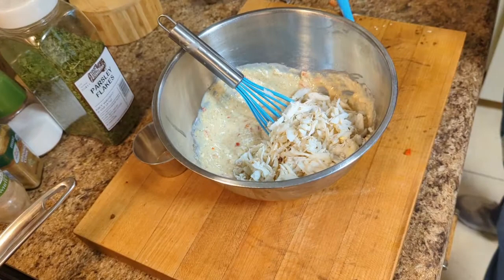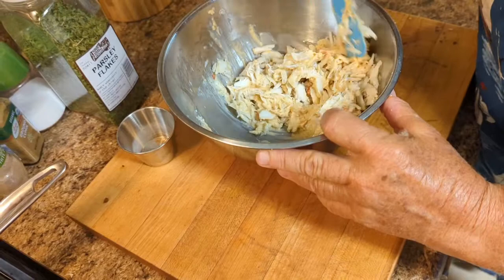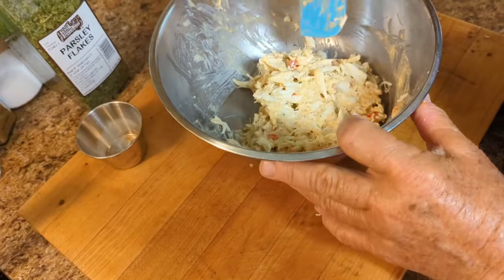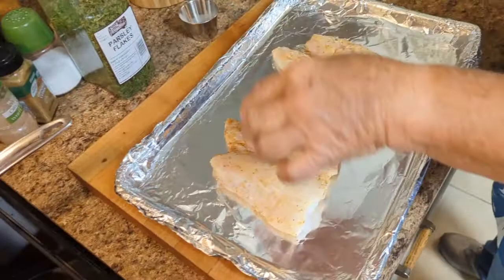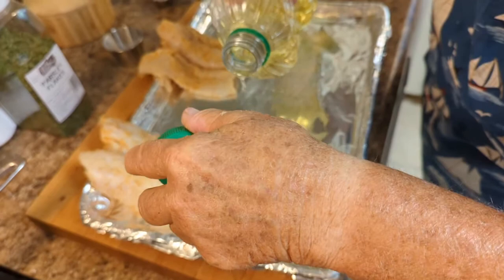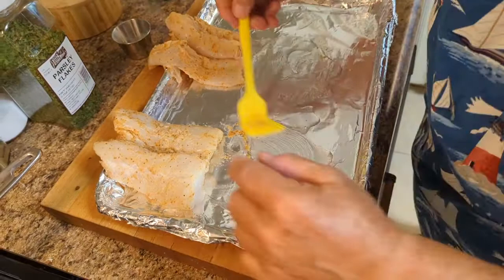You're going to add your crab meat. Now this, you don't want to mix it with your beater — you just want to fold it in there. You want to keep it nice and lumpy like crab meat should be. The red pepper gives it just a little bit of color. One thing I forgot to do — oil the pan just in case you don't want them to stick. Just smear that around on there.